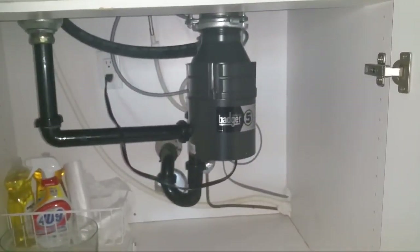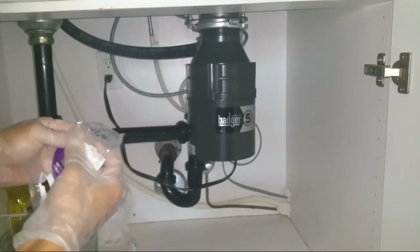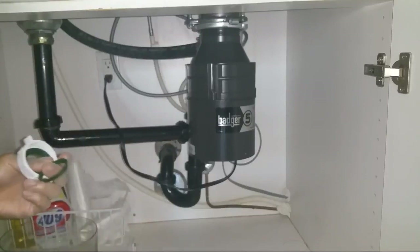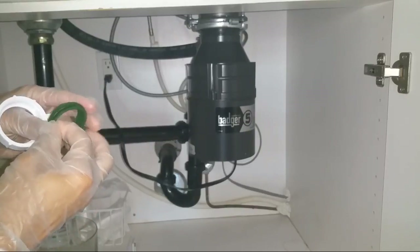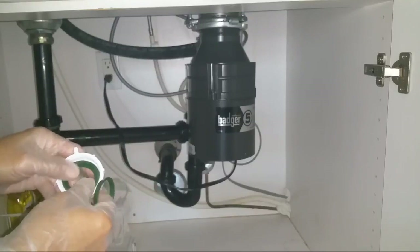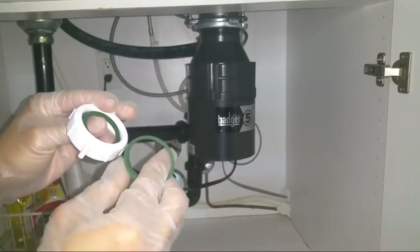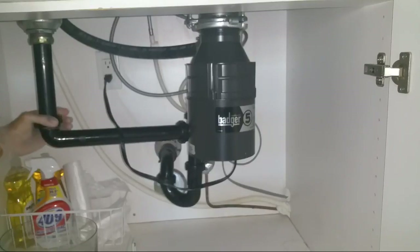So basically, what you need is just this. Open it up — there are two rings: a larger one and a smaller one. That size difference is what matters. The old one is skinnier, which is why it doesn't sit correctly.